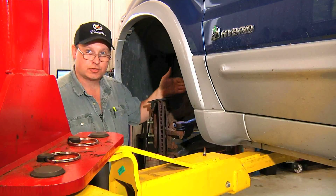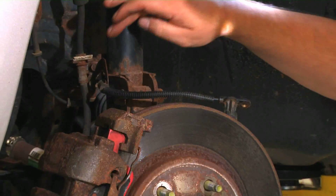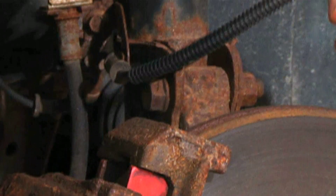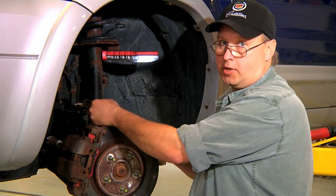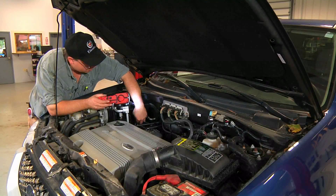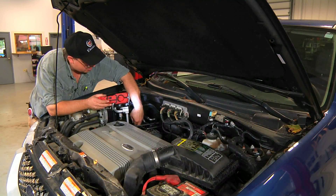The sensor is mounted to the strut. We're going to remove the brackets away from the strut so we can continue to remove the sensor. Now that the signal wire is removed from the strut we can go up top and unplug the sensor. This is where the ABS speed signal wire comes up through the fender well and we'll be unplugging it and plugging it back in right there.